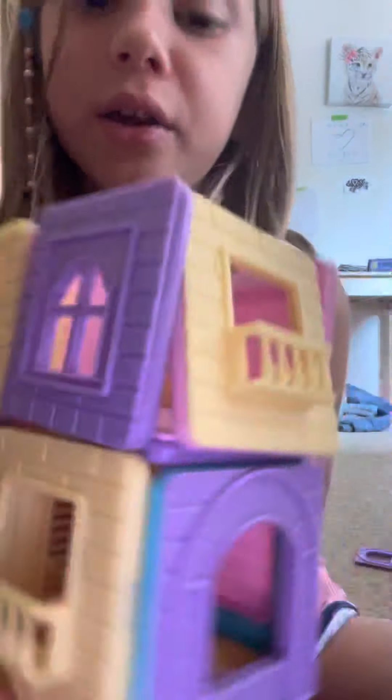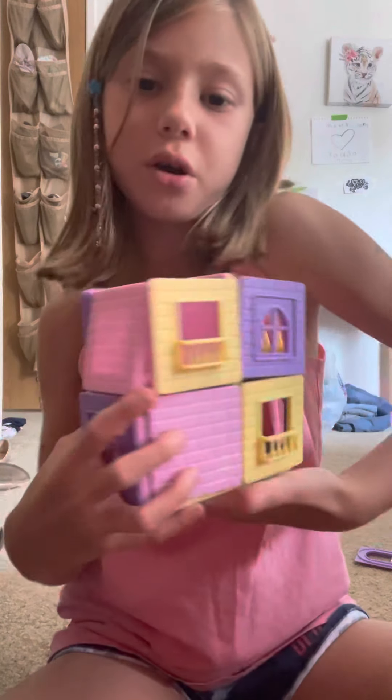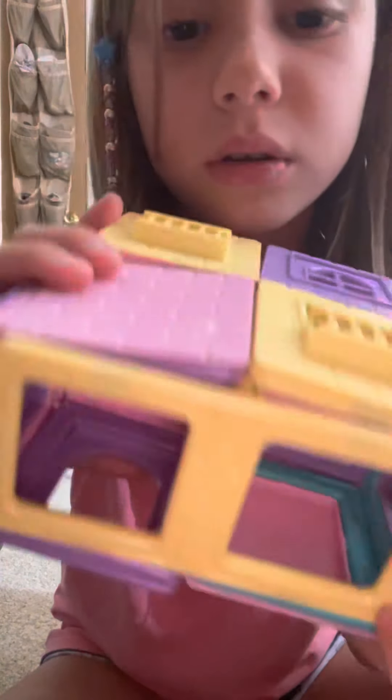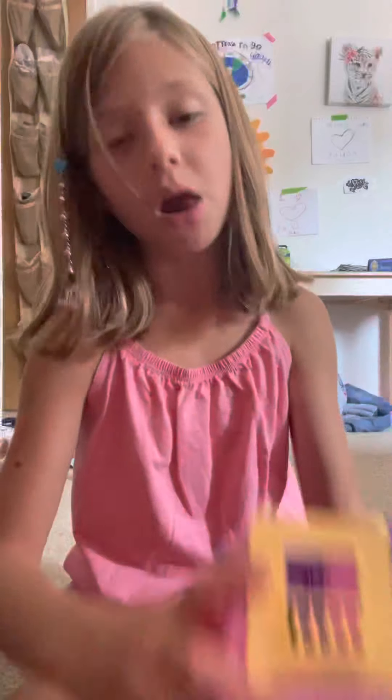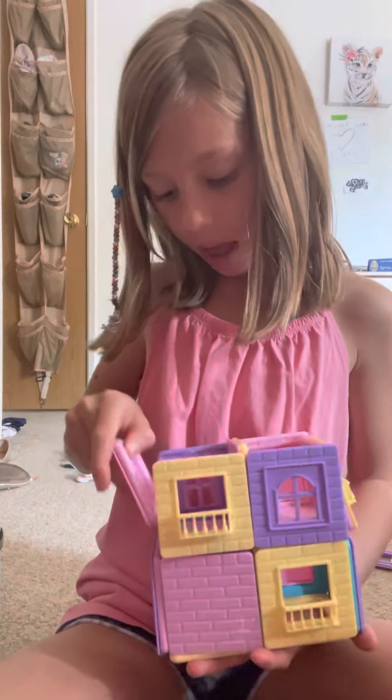So this is what it should look like. You can even look inside — there's the roof and another window. That's what the top and bottom look like. I hope you guys enjoyed my video today. I hope you can make one of these and send me some pictures — I'd love to see yours. Well, that's it for today. Stay tuned. Bye!